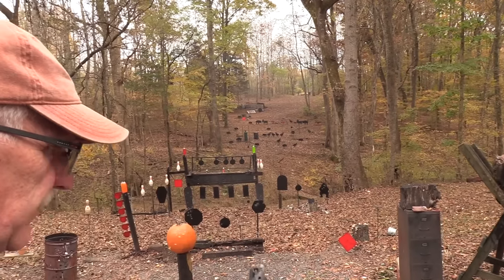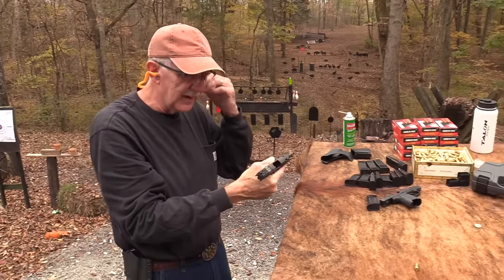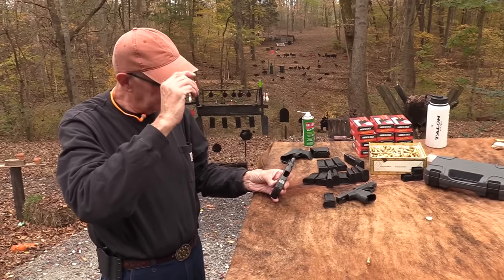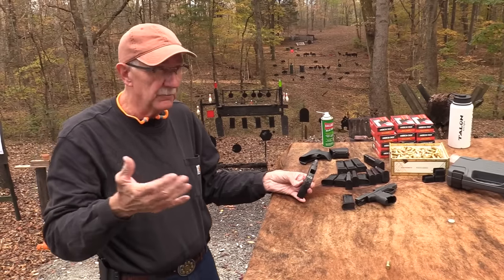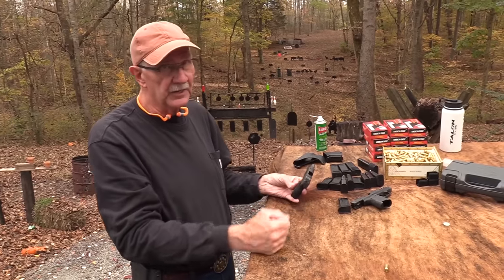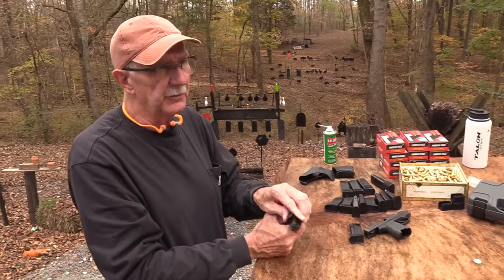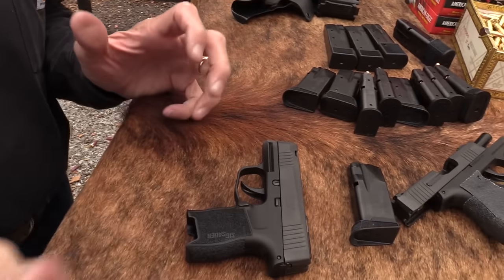There we go. Popped him. What do you know? If you get that sight lined up, you can actually hit something with it. It has a kind of a fiber tritium sight, a bullseye sight — I think it's from Meprolight. It's built into the slide, more or less, and that's the unusual thing about it. And it's one reason that you all have asked us to take a look at it.